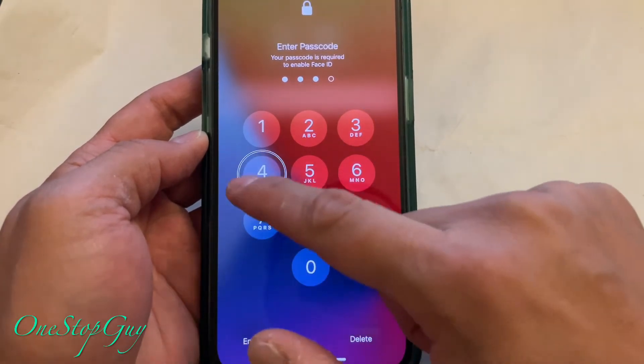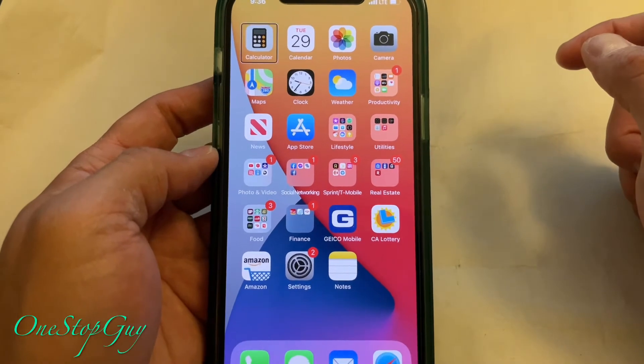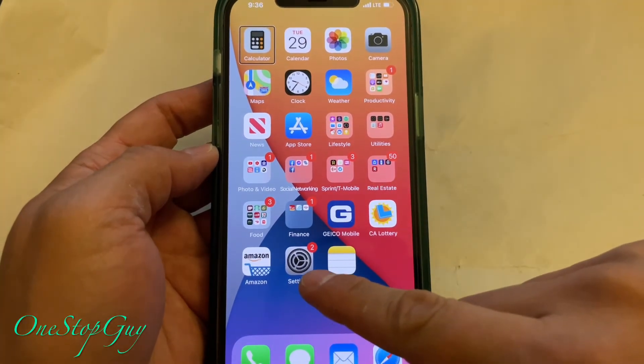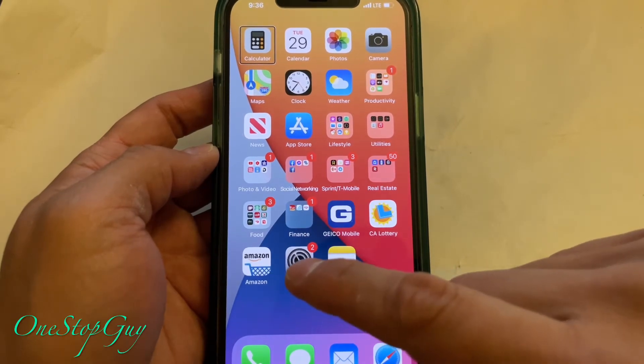Continue entering each digit the same way — tap once, then double-tap to confirm — for each number in your password. So now your phone opens up. Once it opens, you want to go to Settings right here — tap once and then double-tap it again to confirm.